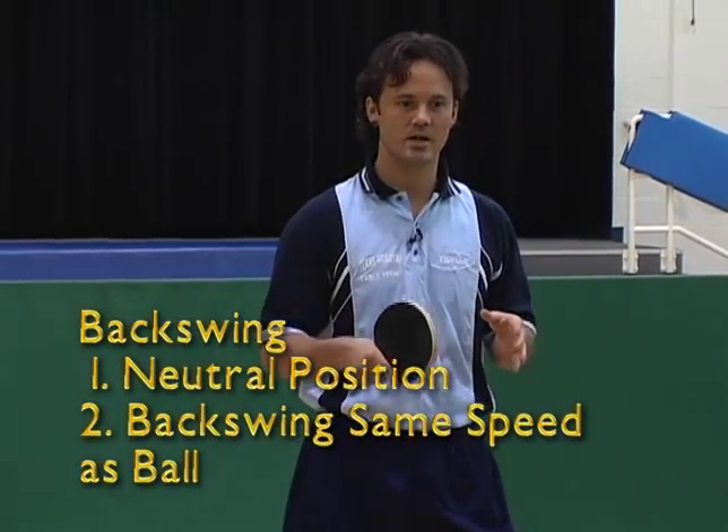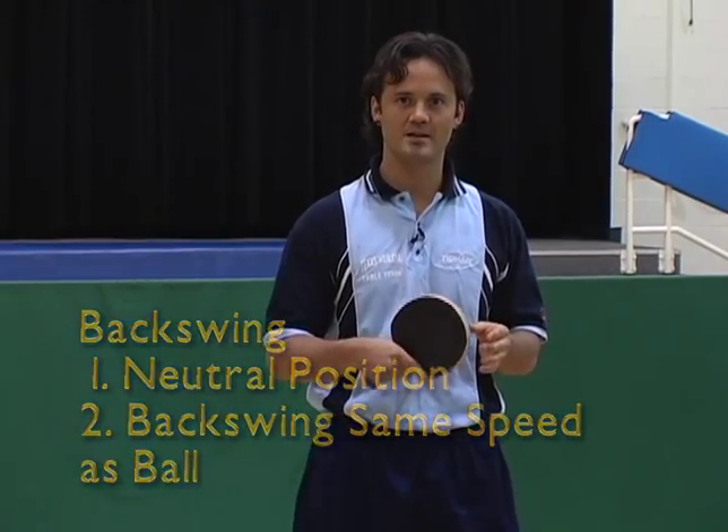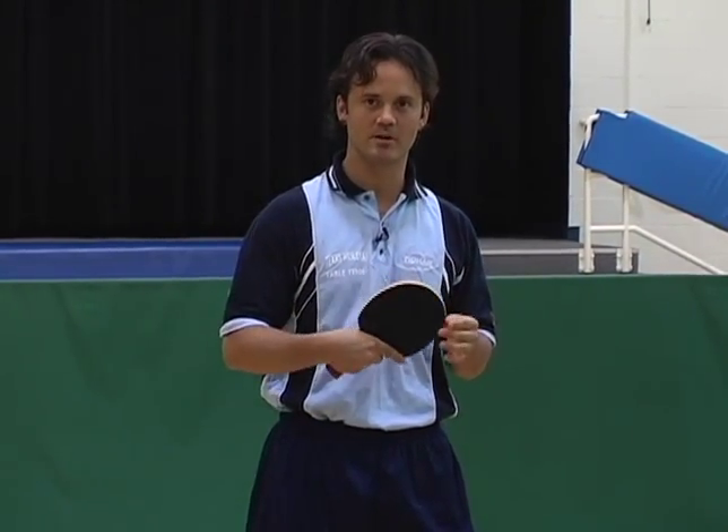The backswing starts with the neutral position, and you backswing the same speed as the ball. That means if the ball comes at you fast, you backswing fast. If the ball comes at you slow, the backswing should be very slow.